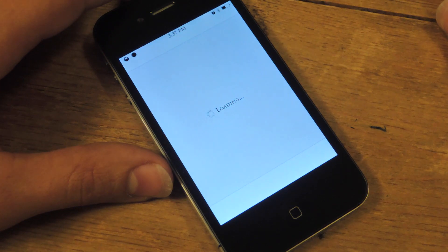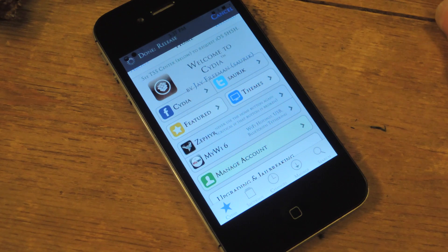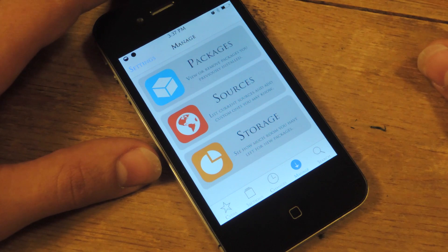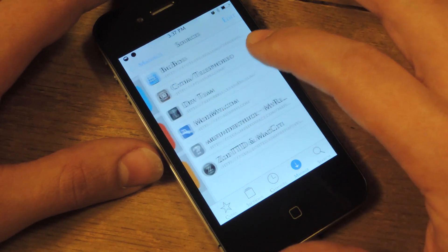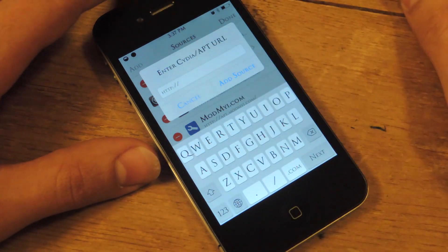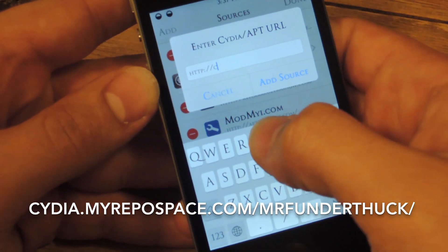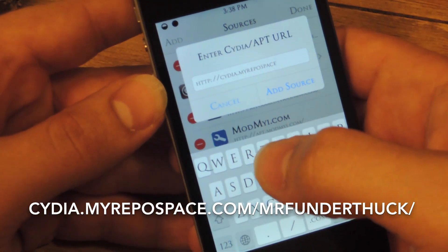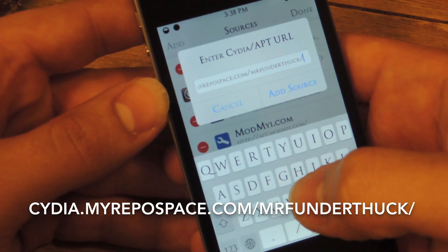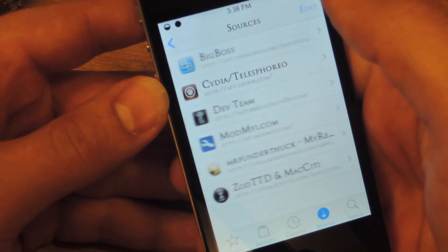Open Cydia like you would to search and install Winterboard. We're going to go to Manage, then Sources. We're going to go to Edit, then Add. It already has the HTTP double slash — you're going to type in the source URL and add that source. I've already added it, so you're done with this step.